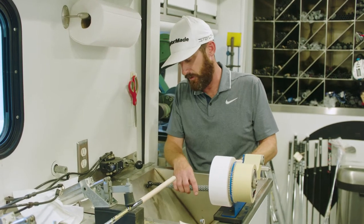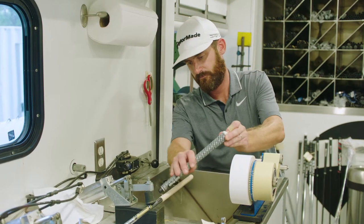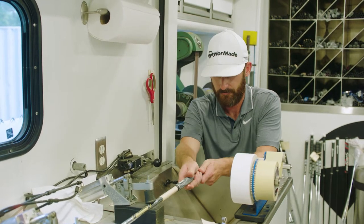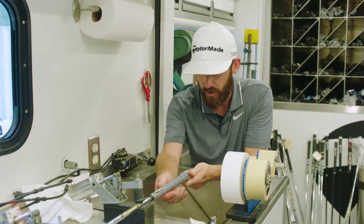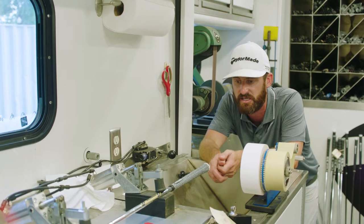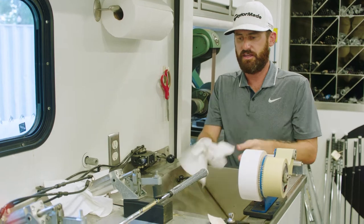A bit of fluid — I always go an extra amount. Logo down to match it up to the decal on the golf shaft. It's a round grip, so not too concerned, but I'm making sure those cords — those little crosses — are straight down. I'm happy with that. The Golf Pride's in a good place. Looks pretty good. Dry off the excess.